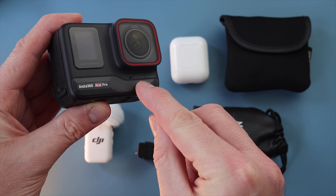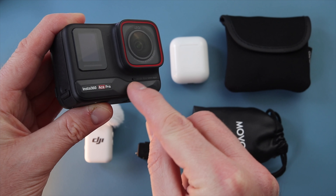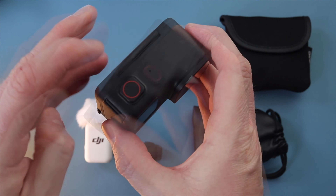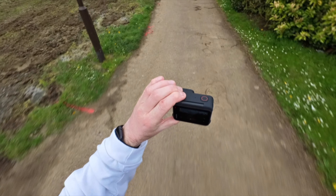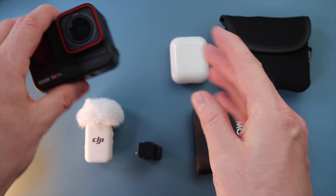The first option is going to be using the internal microphones, and we've got many microphones on the Ace Pro. We've got one here, one on the top, one on the side, and they're going to give good coverage for internal microphones — so that's the first thing we're going to look at.